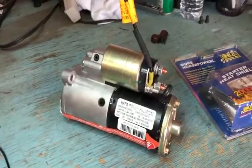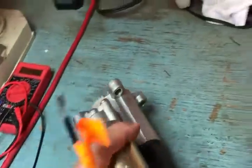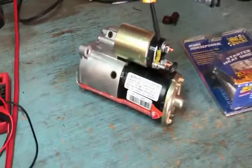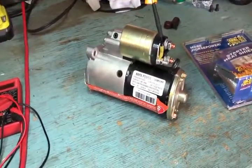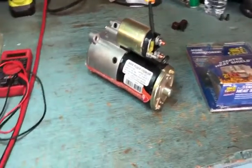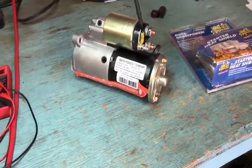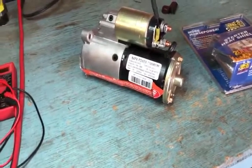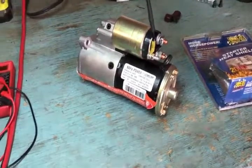Next I'm going to install the starter — it's a pretty simple procedure with only three bolts, and I believe that's going to solve my problem. Hopefully this video helps you diagnose your issue and gives you some ideas. If it's useful, please hit the like button and subscribe to the channel. I plan on putting out a lot more videos as I learn more about my Class A motorhome. Thanks for watching.